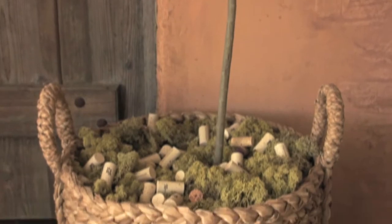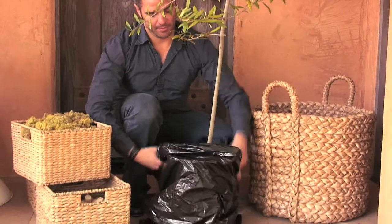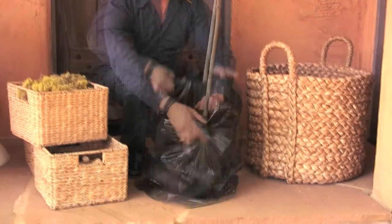The large beachcomber basket makes a stylish container for a large plant or tree. Insert the potted plant into a garbage bag and place inside of the basket.